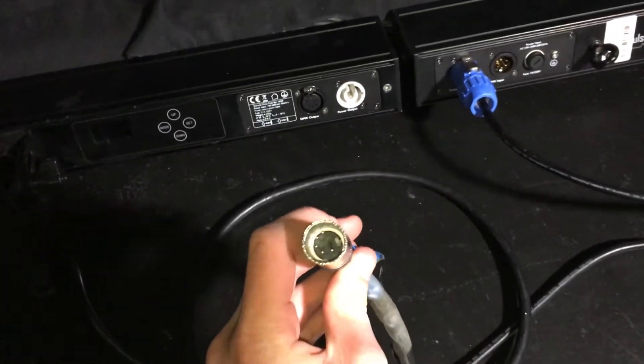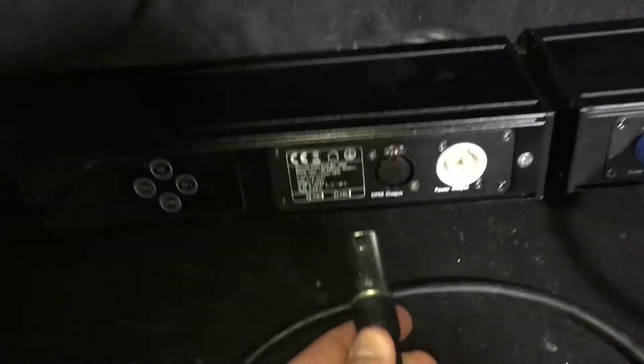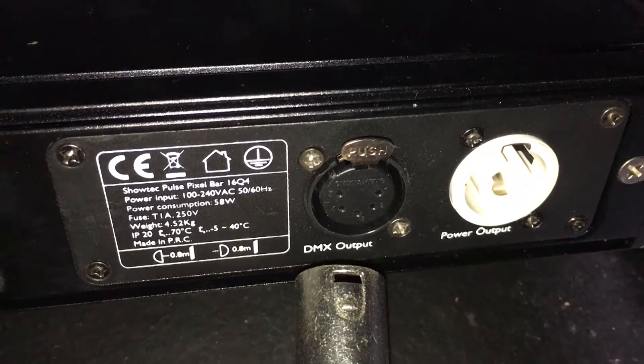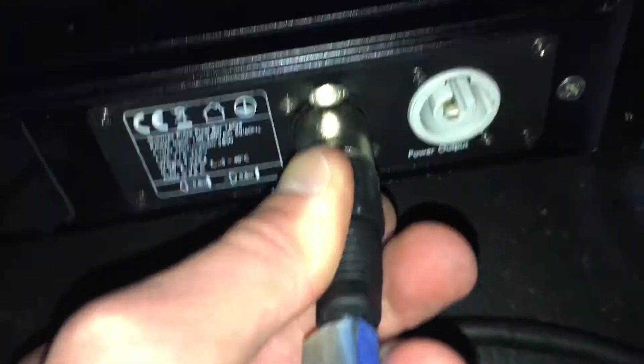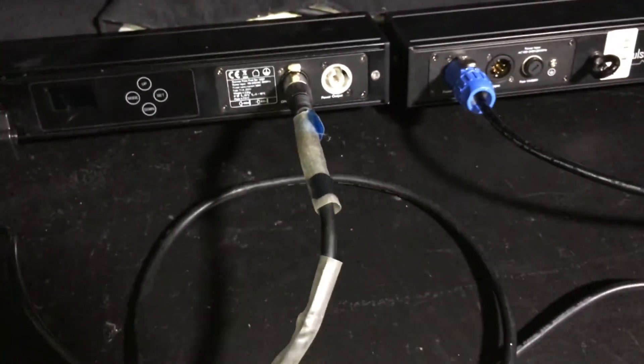Next, take another DMX cable and run it out of the female connector on that same first fixture and plug it into the male connector on your second fixture — in my case, it is another LED bar.